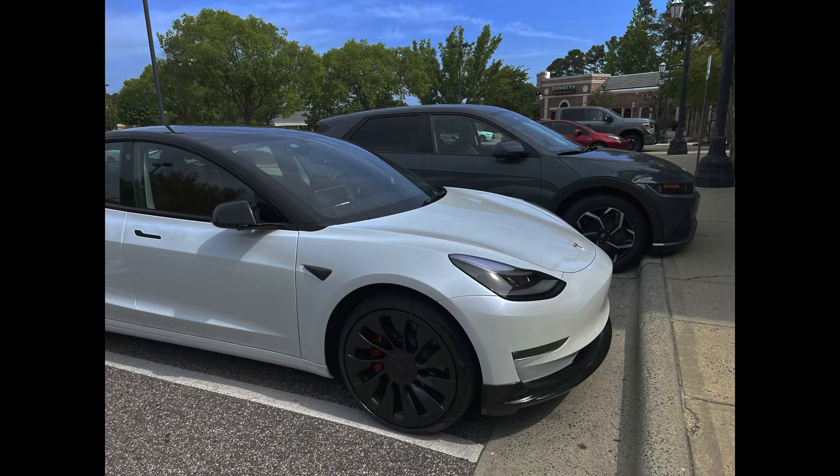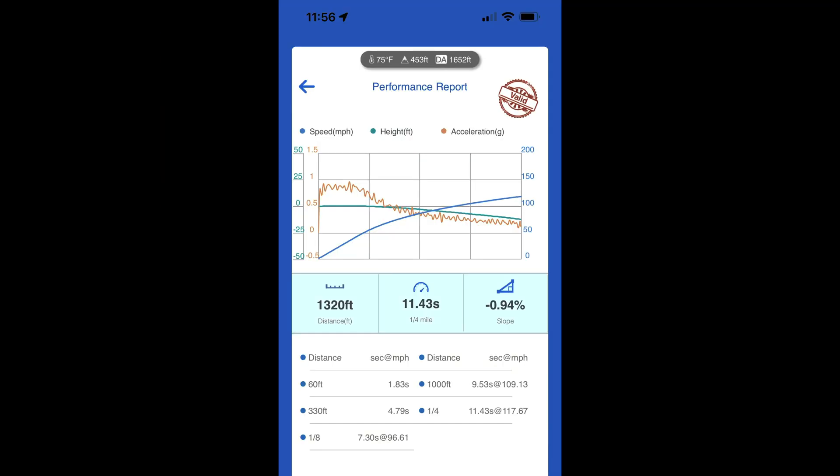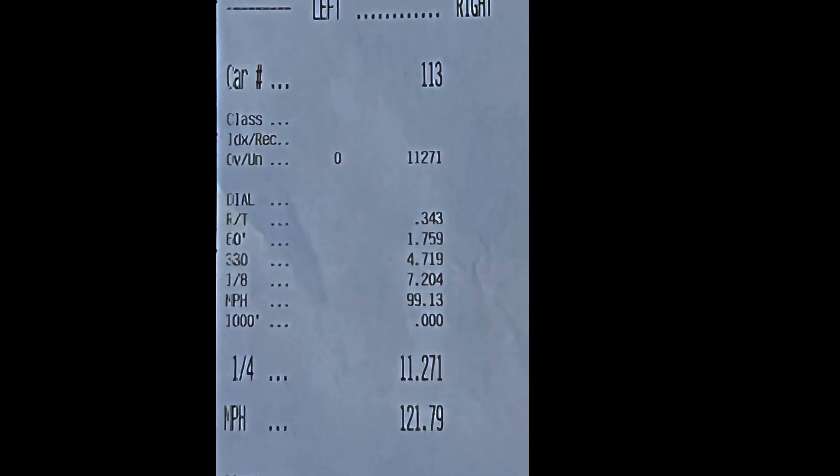They aren't setting the car up properly, which totally misrepresents what the car is capable of. If they follow the instructions in this video, they can get those quarter mile times all the way down to 11.43 at 117+ mph for a 100% stock Model 3 Performance with the 20-inch Uber Turbine wheels, or 11.27 seconds at 121.79 mph with that car and some modifications.